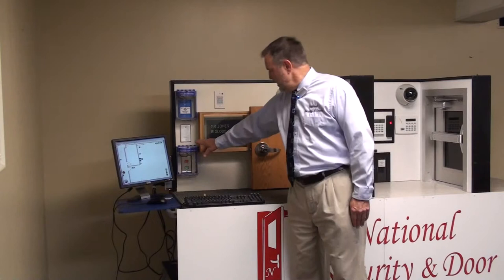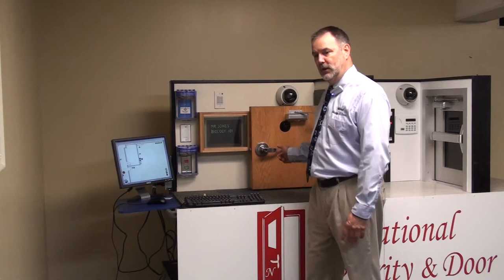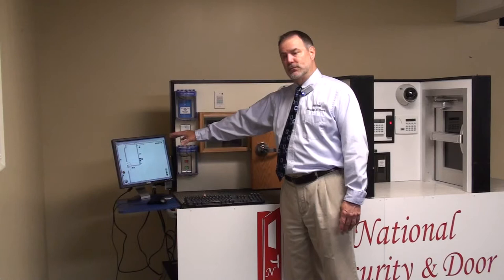This unit down here we call the room door control — this is the local control. A professor, if this was his classroom environment, can lock and unlock the door at his leisure since we're functioning electrically now. Always remember that central command — represented by the computer over here with a graphical map where you can control everything in the entire system regardless of size — will always trump the local control. If he has the door open and you need to put it into lockdown from central command, you can override whatever he's doing locally.